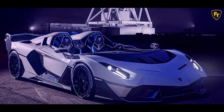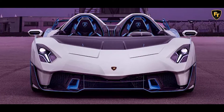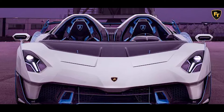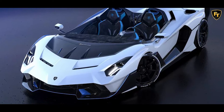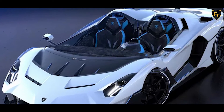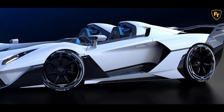Its engine is based on Lamborghini's flagship V12: a 6,498cc naturally aspirated 12-cylinder that delivers 770 CV at 8,500 RPM and develops 720 Nm of torque at 6,750 RPM, managed through an optimized 7-speed independent shifting rod gearbox.